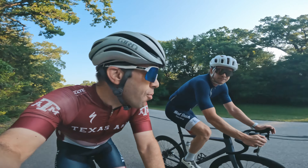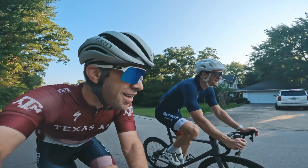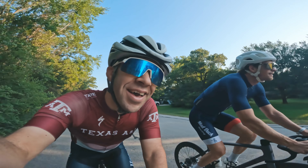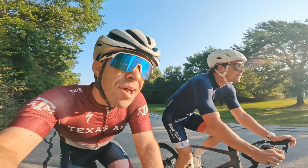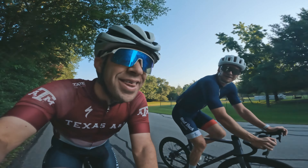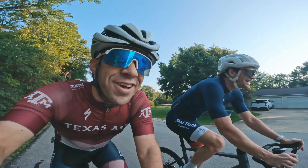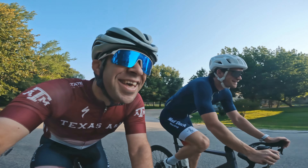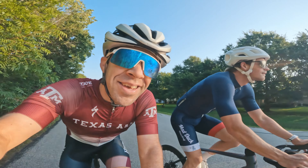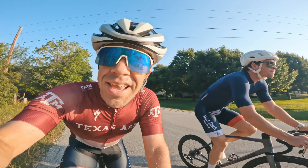Regular viewers of the vlog probably remember this guy. What's up Ethan? What's going on? It's good to be riding with Ethan this morning. He's in town for some classes this summer, and it's nice to have someone else who's about your same level to ride with. I might be a little faster. Maybe a little bit. Just kidding — Ethan's pretty strong. We're having fun this morning, a couple hours, two and a half hours before it gets too hot.